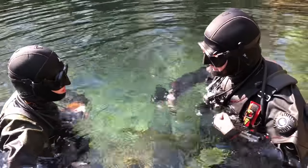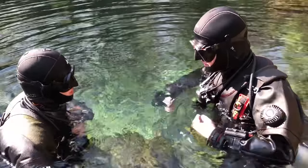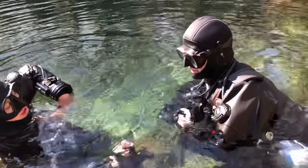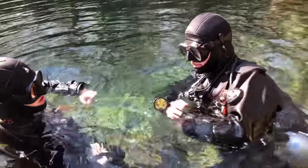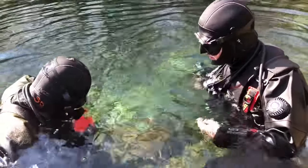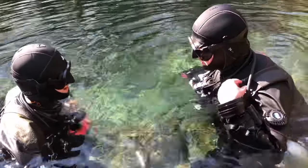Go ahead and test your dry suit inflator. Does that work? Uh-huh. Alright, good. Set aside. Make sure you can dump air out of your dry suit. Yes, I can. Make sure your dump valve's open. Yep. Alright. Go ahead and test your BC inflator. That's good. Good. Alright.